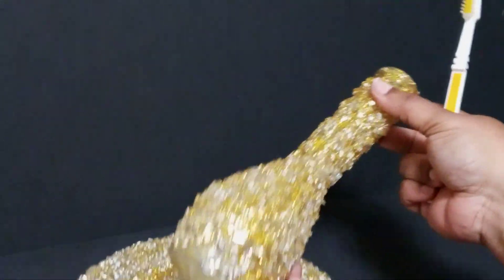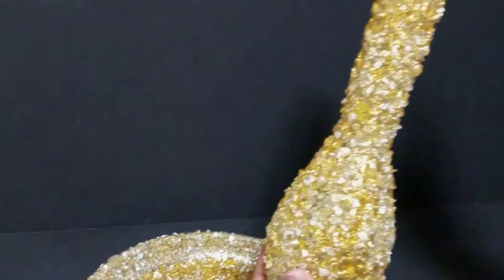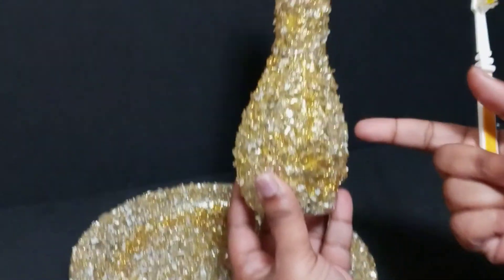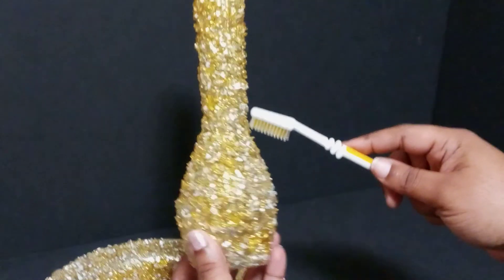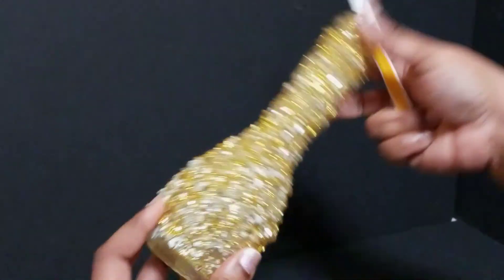And even on the vase that I did, I did the same thing. I Mod Podged it, put some crushed glass on it, made sure that everything is on there — I did it about two or three layers. Then I went in with the gold glitter, and after the glitter and the Mod Podge dried, I went in with some more Mod Podge to seal it. And no, it does not come off.